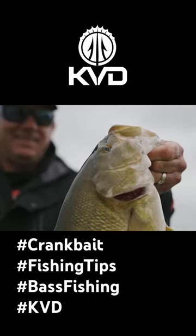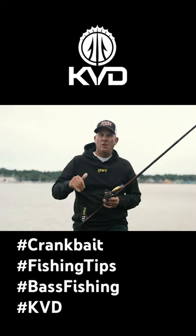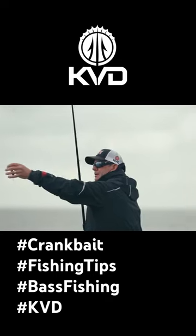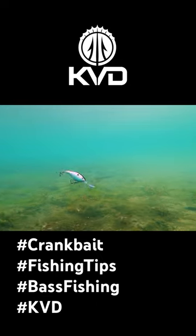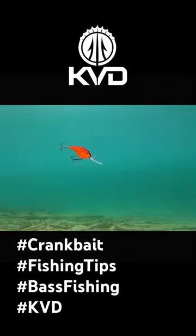The big thing with smallmouth in that clear water is they can see so well that if you have the bait down below them on the bottom, a lot of times they get too good to look at it. One of the keys I've found is to fish it above where the bass are, up off the bottom, so that they're looking up at it against that bright surface or the bright sky. They can't tell exactly what it is, but they can see that it looks like something they need.